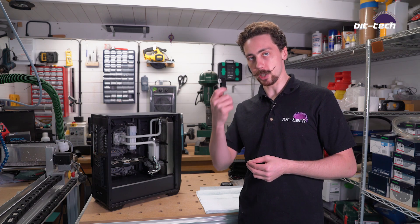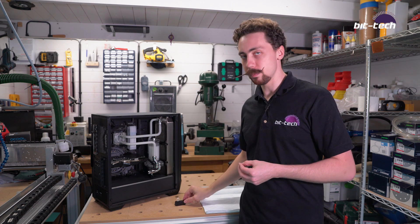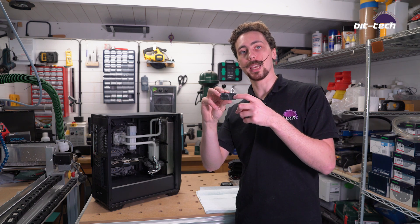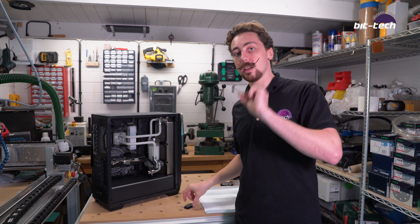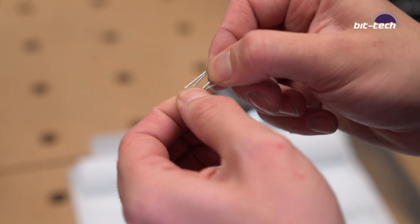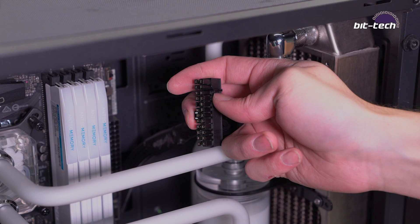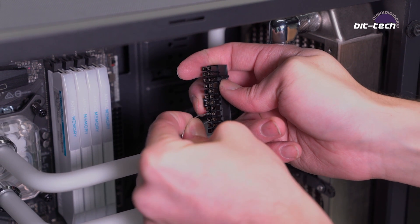Whilst many power supplies nowadays actually come with these bridging clips, not everyone's going to have one. So how do you do it if you don't have one? All you need is something like a staple or, in my case, a paper clip, because all this really does is connect two pins together — one with the ground and one with the live. Simply bend it into a U shape, and with the 24-pin cable arranged like so, plug it into the third and fourth terminals.